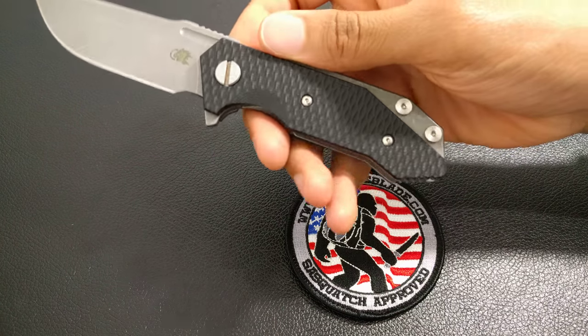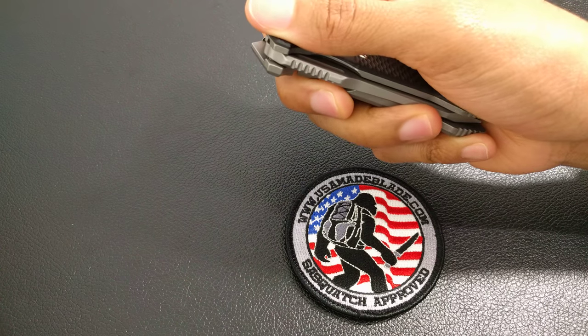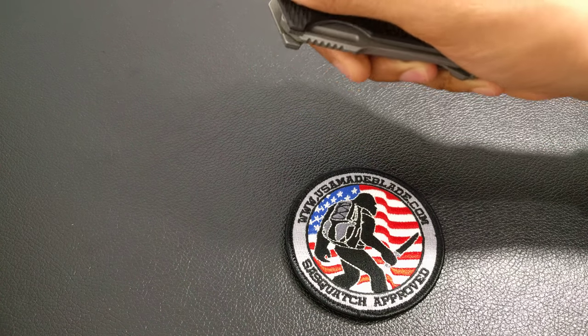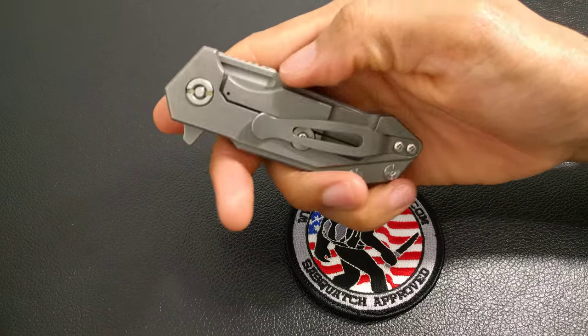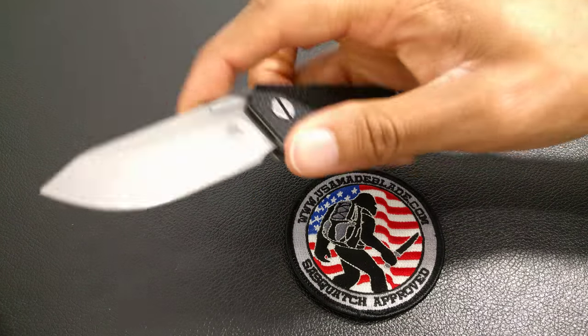It also depends on the grip you have. Because it's a small knife, sometimes when I open it, gripping it, I kind of hit my hand on the blade, which will stop it from flipping open. But it flips a lot better than it did the first day. It's breaking in fairly nicely.